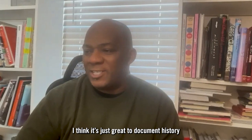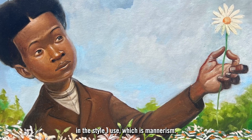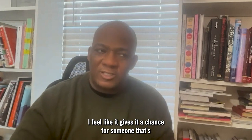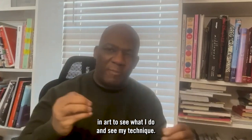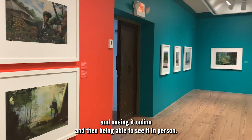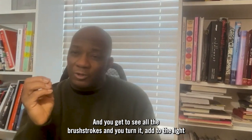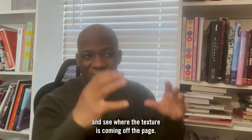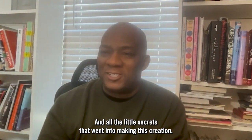I think this is great to document history in the style I use, which is mannerism. Al Hirschfield had that elongated style. I feel like it gives it a chance for someone in art to see what I do and see my technique. It's a big difference between holding the book in your hand and seeing it online, versus being able to see it in person — you get to see all the brush strokes, and you get to turn the piece to the light and see where the texture is coming off the page.